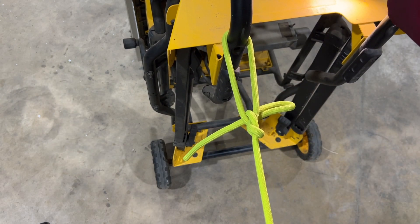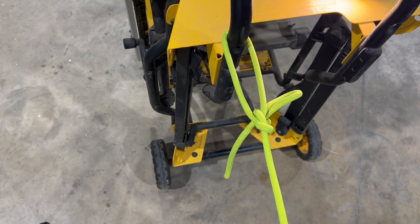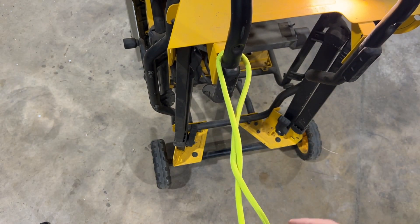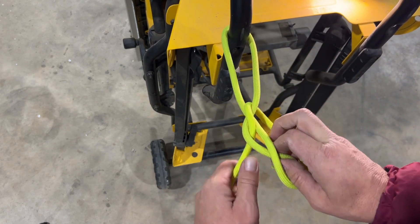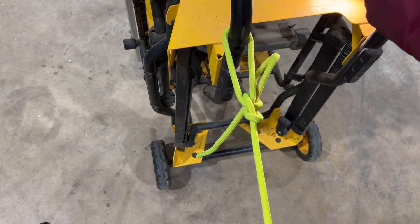So while in tension, fantastic knot. As soon as you release tension, incredibly easy to untie. There are so many different circumstances where this knot could be useful.